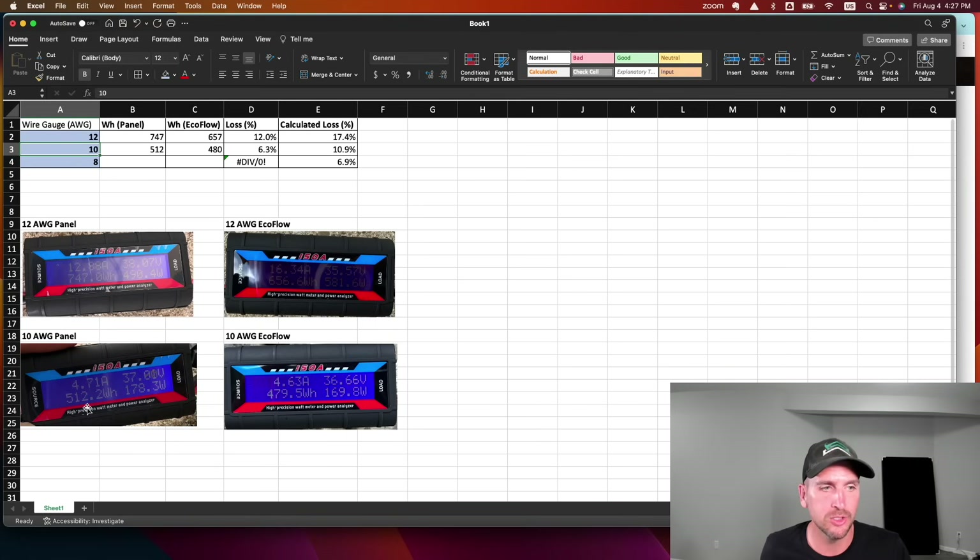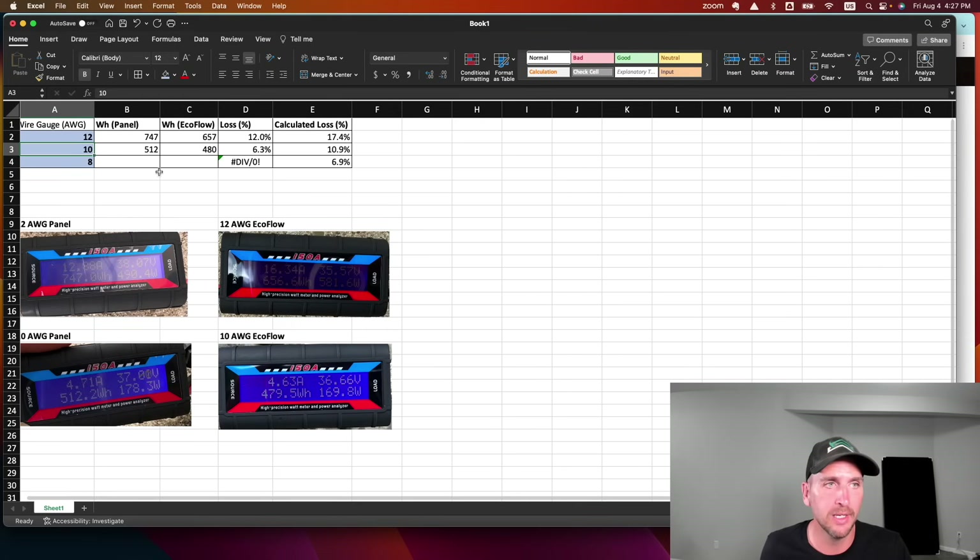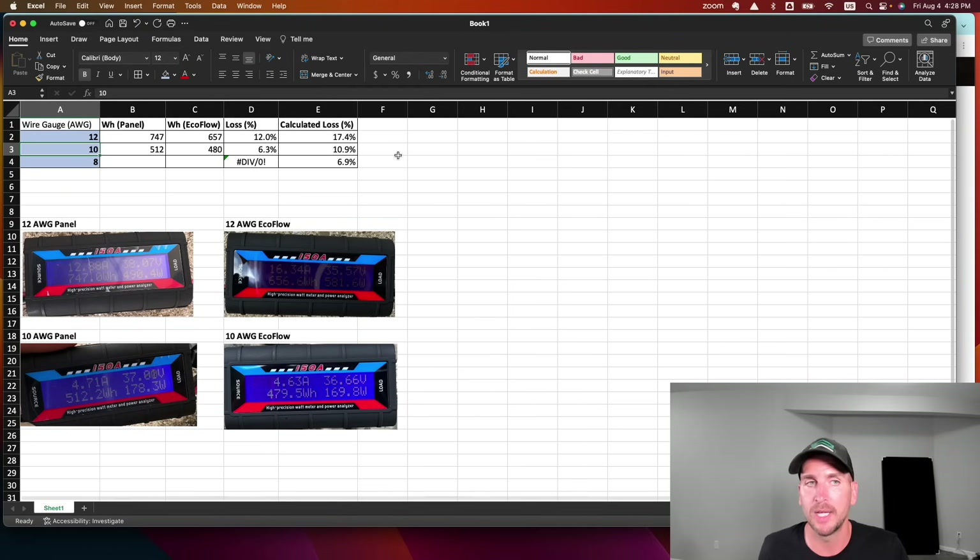For 10 gauge, we accumulated 512 watt hours at the panel compared to 470–480 watt hours at the EcoFlow, giving a loss of 6.3%. It was a little cloudier during this trial and it ran longer. That compares to the calculated 10.9%, so we again came in considerably under — losing even less than expected, likely due to reduced current from cloud cover.